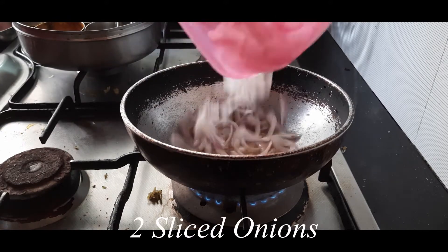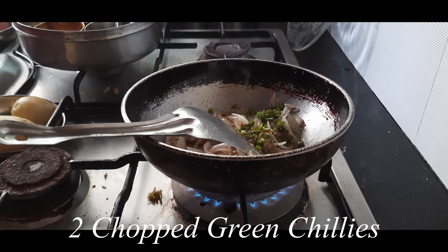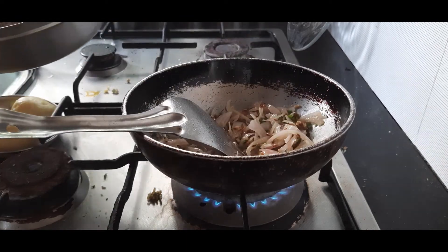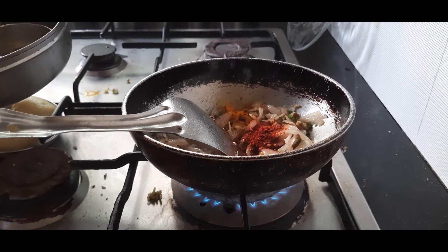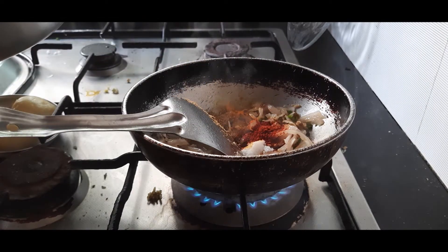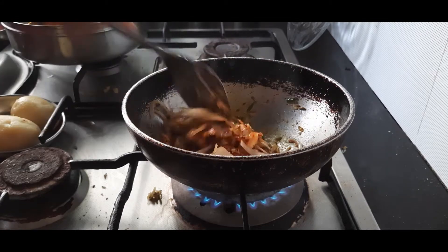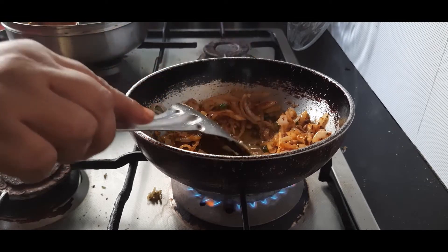Next I am adding two sliced onions. Once the onions change color, I am adding two chopped green chillies and chopped or grated ginger. Next I am adding some seasoning: half a teaspoon of turmeric powder, one teaspoon of red chili powder, one teaspoon of salt or as per taste, a little bit of coriander powder, and some asafoetida or hing powder. The quantity of asafoetida will depend upon its quality — I have the very strong one so I am adding only a small pinch.